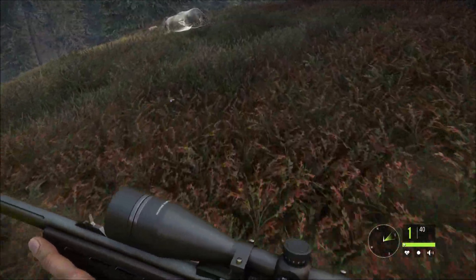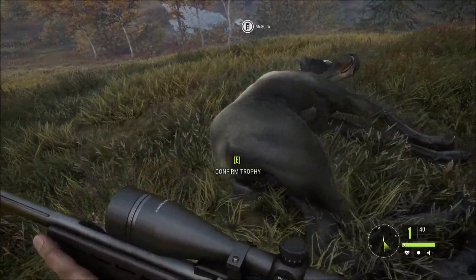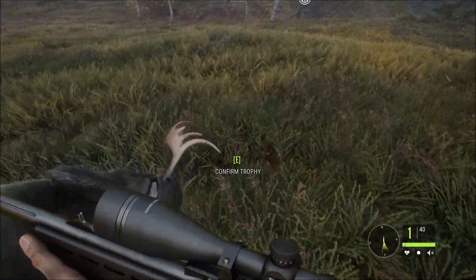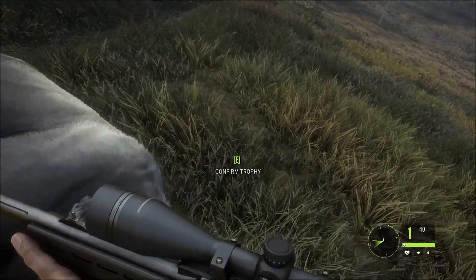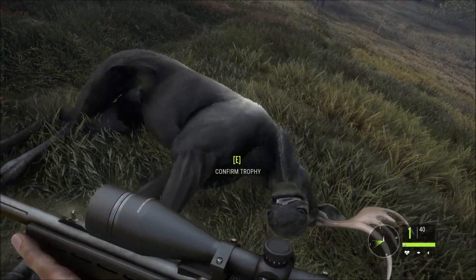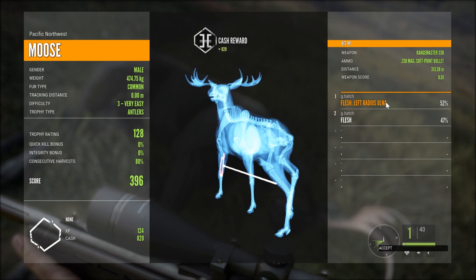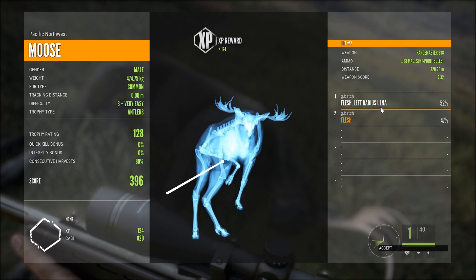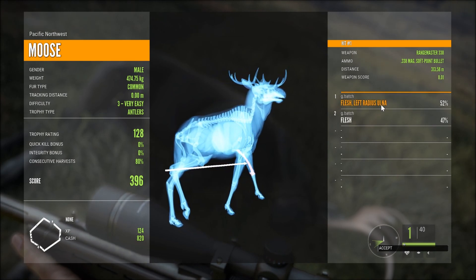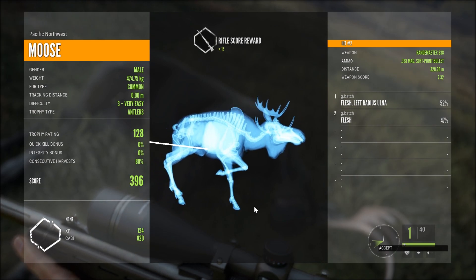I don't know how many times I've hit it or what distance, so this will be good to find out. He was way across the lake there. There's the bullet drop there - that's 313 meters. Second shot is 328 meters. Now that's pretty far. In the classic hunter that would be out of render range.